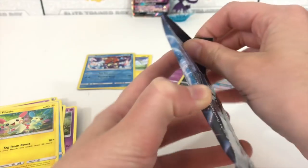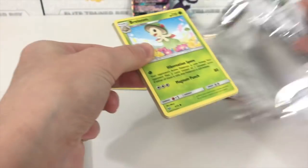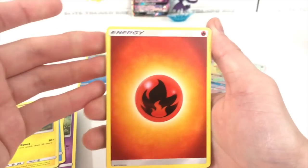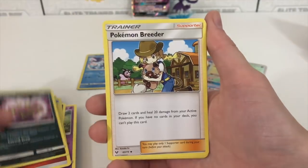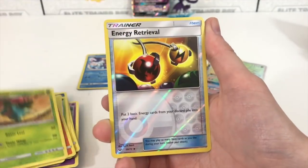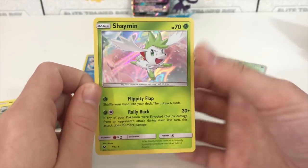It is the Shining Mew pack. All right, I'm just freaking out! Here we go — we are starting off with a Fire Energy, Spiritomb, Pokémon Breeder, Electrode, Breloom, Minun, Larvesta, Torkoal, Ivysaur, Energy Retrieval, and a Shaman holo.